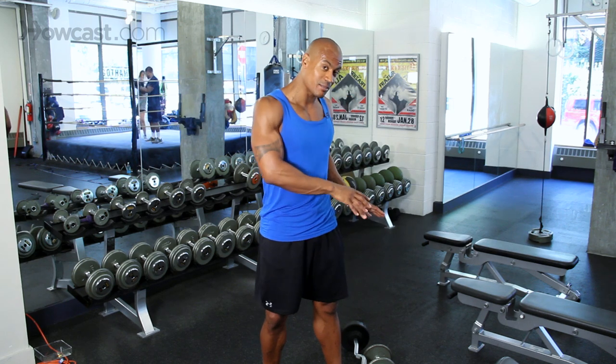So remember: the right weight, slow and controlled, up and down — then switch into another grip with the dumbbells using a hammer grip. That would be an awesome exercise for your biceps.